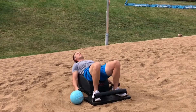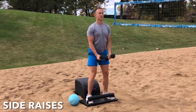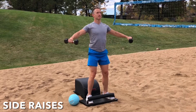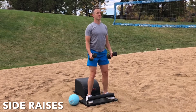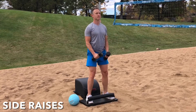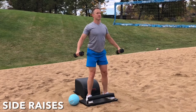Set the ball aside. Grab the weights. Stand up for greatness. Let's move into some side raises. Inhale. Engage the deltoids. Lift the arms out wide to the side with a slight bend in the elbow. Exhale. Lower with control. Inhale. Lift and engage. Exhale. Lower with control. Focus on the breath. Focus on the movement. Feel the deltoids engage.